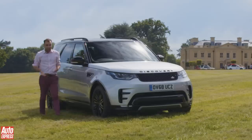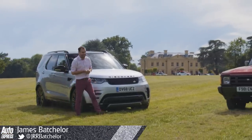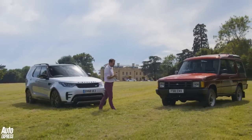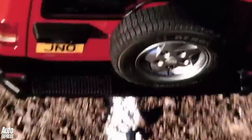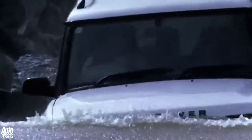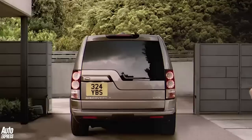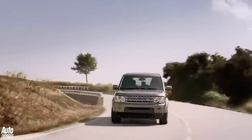The Land Rover Discovery 5 is a very premium product and in many ways you could say it is the archetypal posh seven-seat SUV. But things were a little bit different 30 years ago. The Discovery has turned the grand old age of 30 and in those last three decades it's changed from being a rugged lifestyle vehicle to one that's now properly premium. To tell the story we need to go back to the mid-1980s.